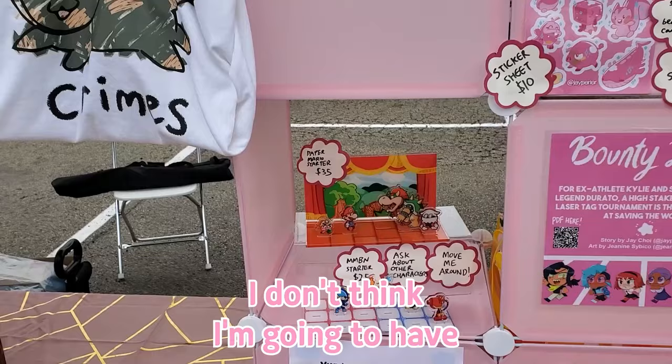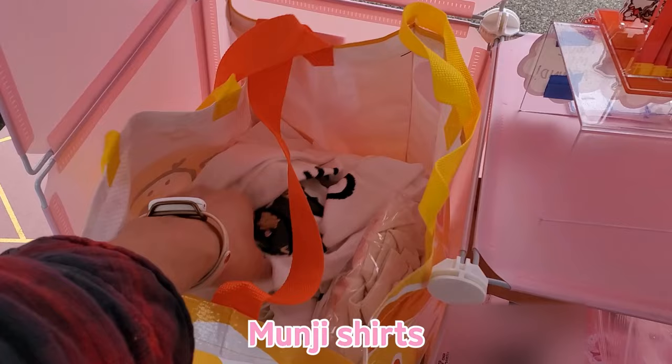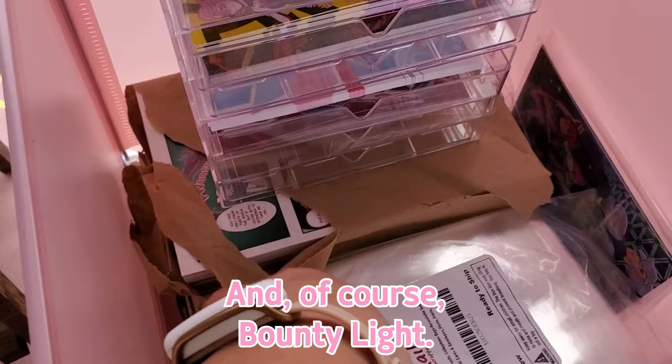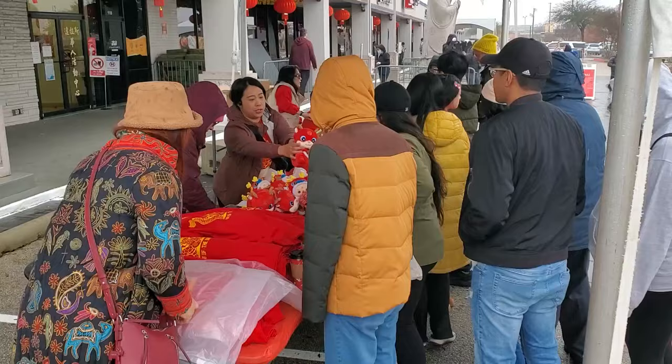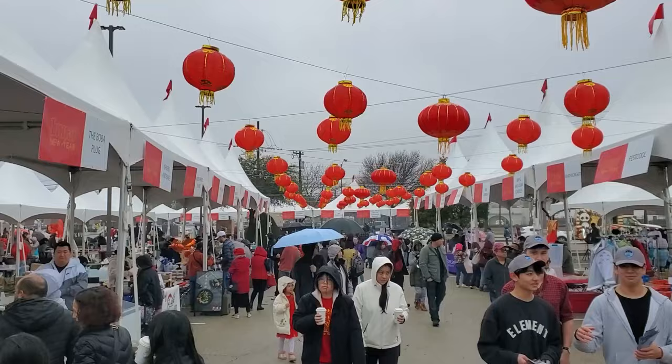The stands are there. I don't think I'm going to have my gachapon machine — I think it's too chaotic. You're probably wondering what's holding it down. Well, Mungie shirts holding it down, business cards holding it down, and of course Bounty Light. As weird as it sounds, I just got to hope that no one buys my book. Please buy my book.